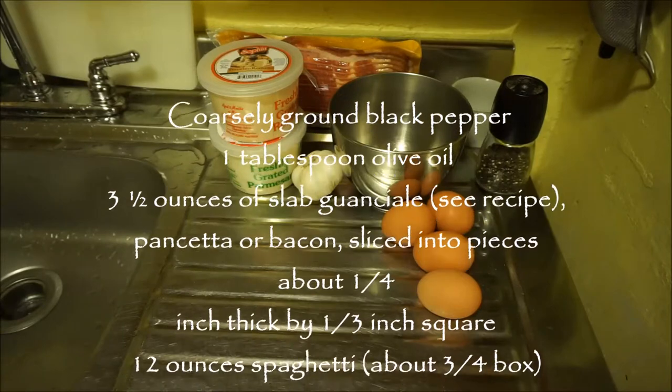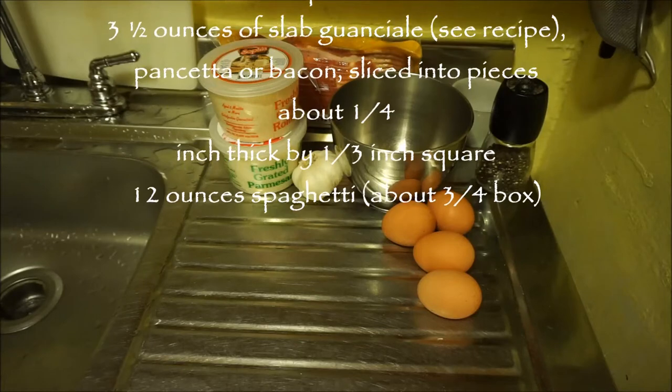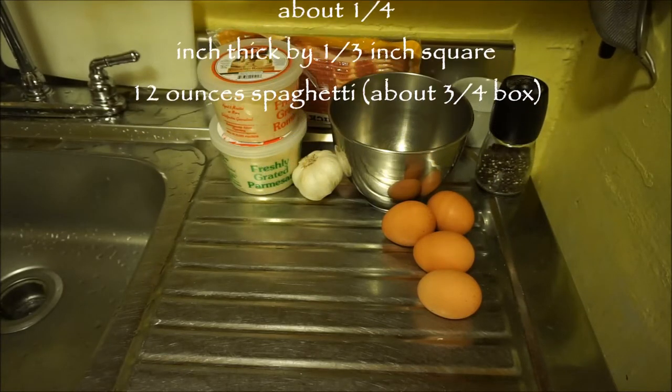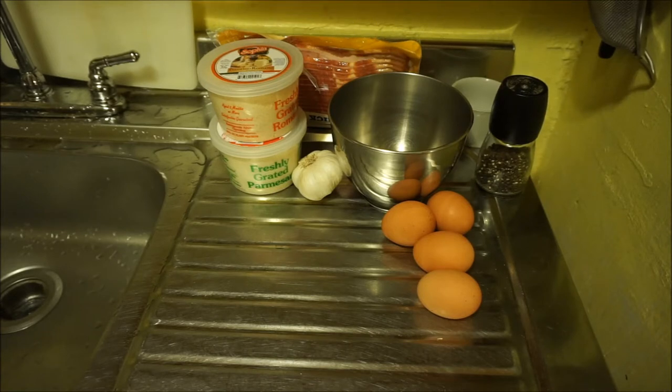The recipe recommends three and a half ounces of guanciale, which is obviously the best and more traditional. I would have to go into the city to get that, but it's kind of rainy, gloomy, and I'm lazy. So I'm using bacon — you can substitute bacon, but if you can get guanciale or pancetta, use that. And then 12 ounces of spaghetti. This makes about four servings, about 513 calories per serving. I'll link the New York Times recipe below.